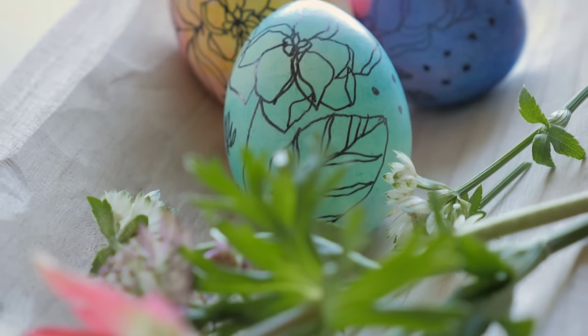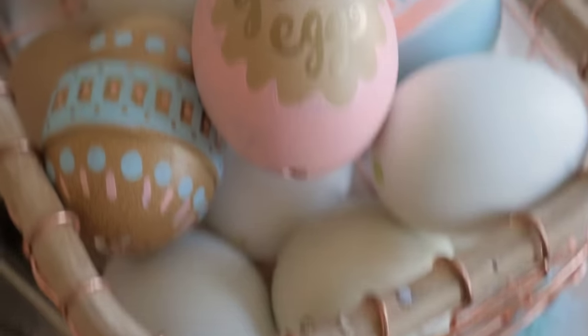And there you go guys, some simple tips. Just remember, have fun, make a mess, and happy Easter egg hunting.